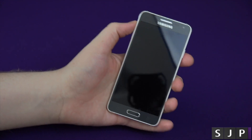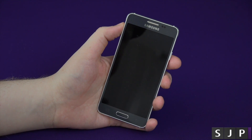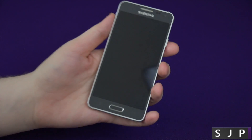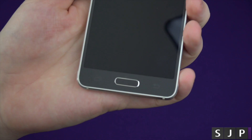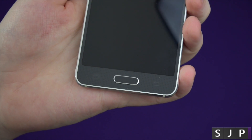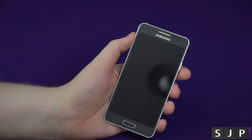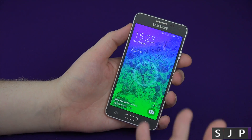Moving on to the front of the device, it's got a 720p display and it's 4.7 inches, so it's not the biggest in the world but it's definitely big enough. On the front it has got a fingerprint scanner. It's using the older style one that's on the S5 and the Note 4, but it still works pretty decently. I've been playing with it.